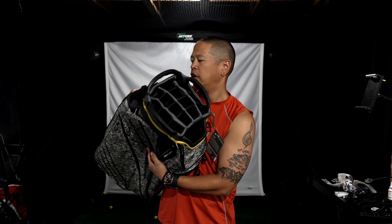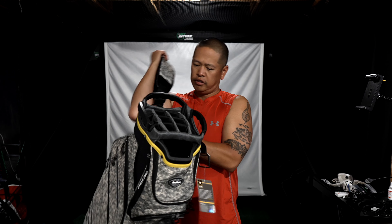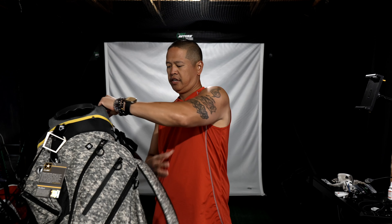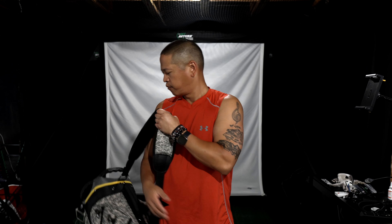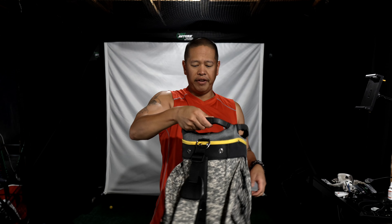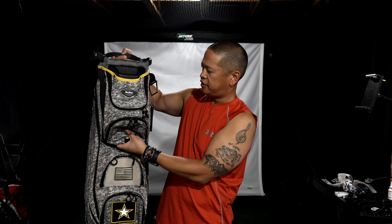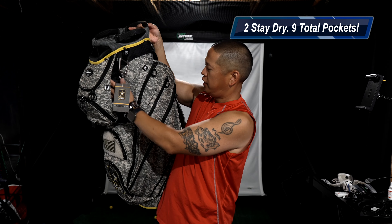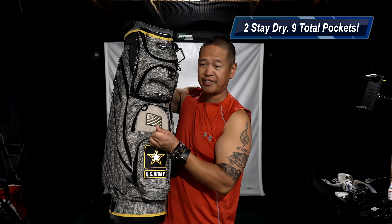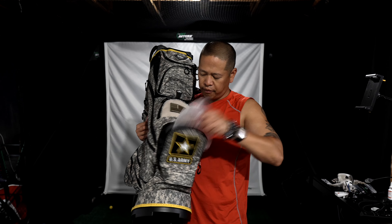So you can see it here through the video. There are slots for each of your clubs on the top — really dope. Handle on the back, and you want to carry it this way. Handle right here for convenience, handles on the side, and your putter on the front. This is for your cart strap over here.